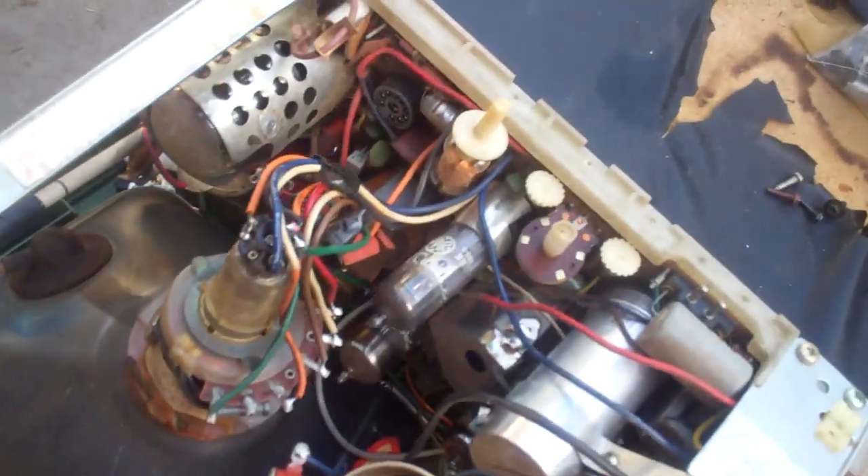Let me ohm them out and compare them. They're supposed to be 330 ohms on the primary and 4 ohms on the secondary according to Sam's. Here's all the deflection you get, and the height control makes absolutely no difference.